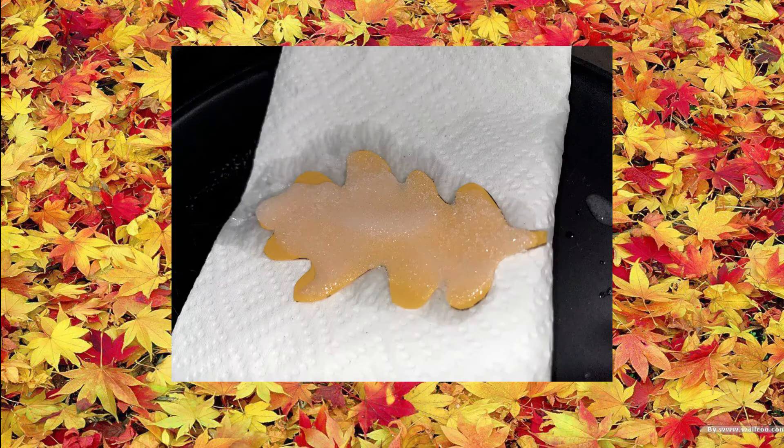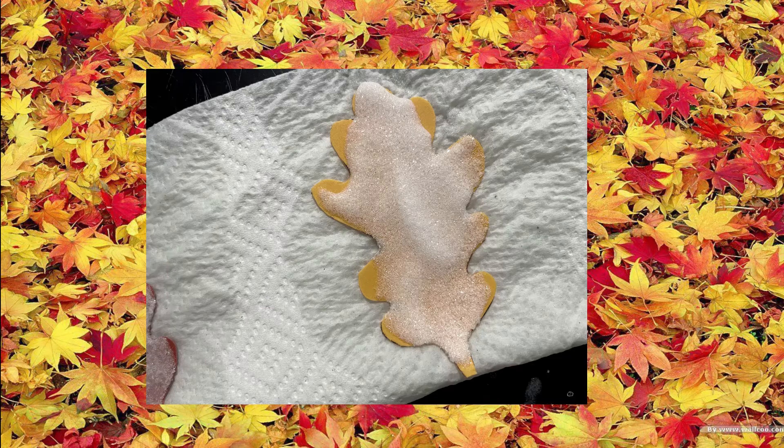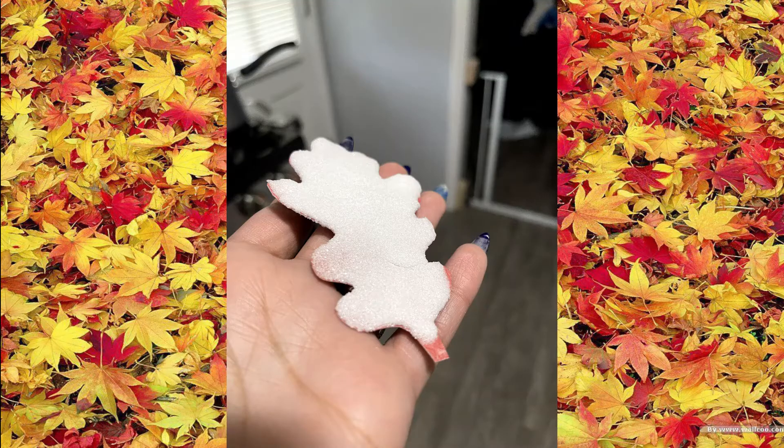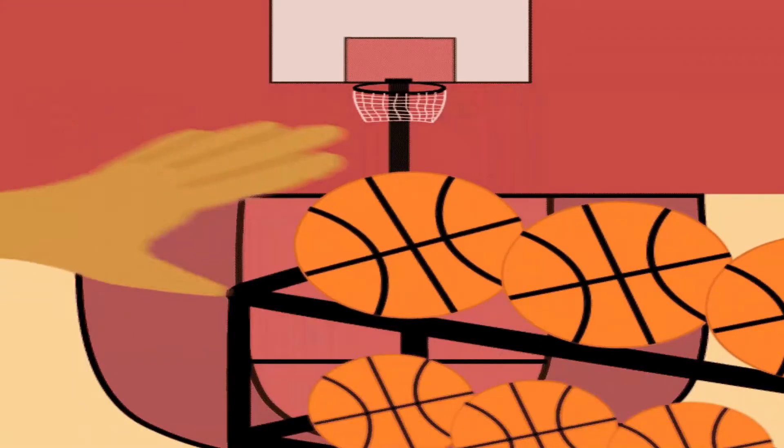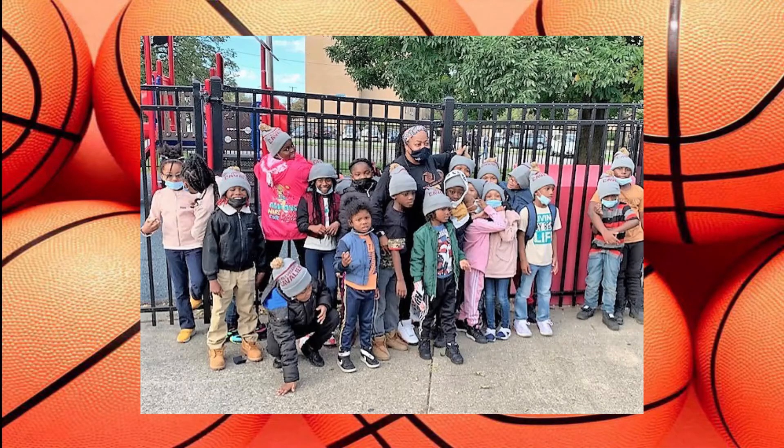After about 10 to 15 minutes you can see progress, and after two hours — just like that — you've created leaf crystals! You can poke holes in them and use them as ornaments as well. Thanks for watching, and come back next time for more STEM activities.